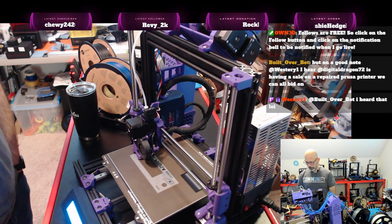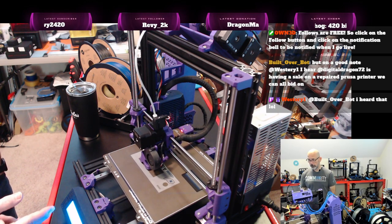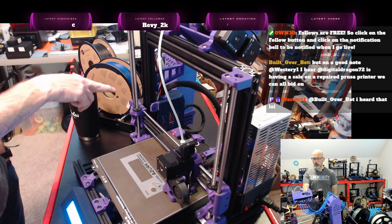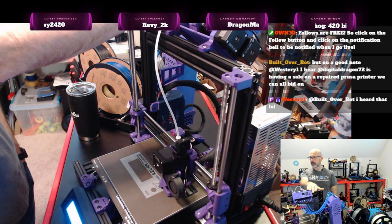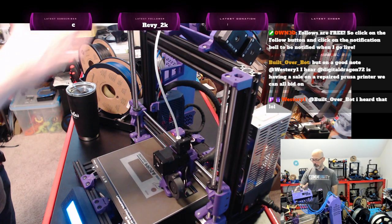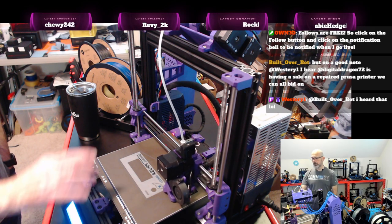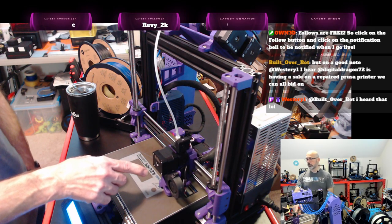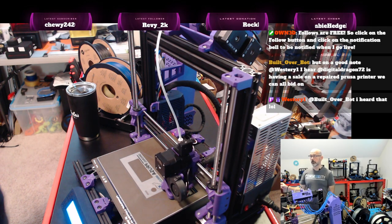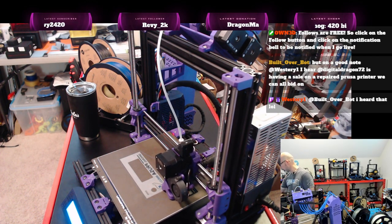I'm running firmware 3.10.1 on the Prusa itself for the IMC board, and then 1.0.6 for the MMU — probably the latest for the MMU. I haven't updated to 3.12.1 yet, which is supposed to have a better thermal model that will prevent thermal runaway shutdowns when using a Revo 6. I am using PrusaSlicer 2.6.0 Alpha 5.